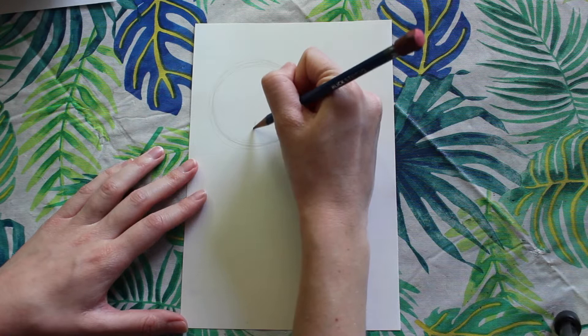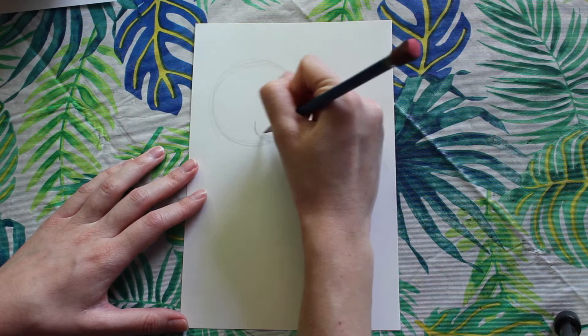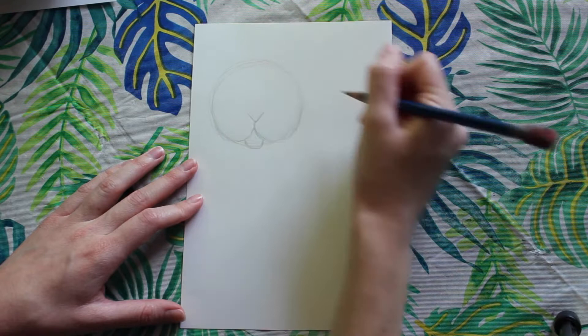For the mouth, I'm sketching a line going down in the lower part of the circle, and I'm going to curve my line out and around and it's going to meet back up with the circle line that we initially drew. I'm going to draw the same line on the other side, making sure that they are as symmetrical as possible. Next I'm going to make a small U-shape for the chin and a little V at the bottom for the nose.